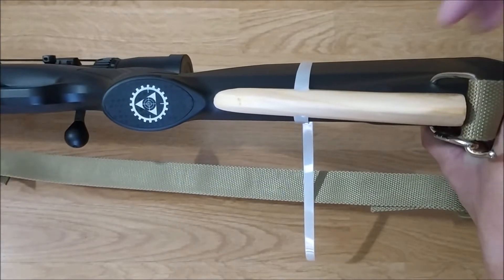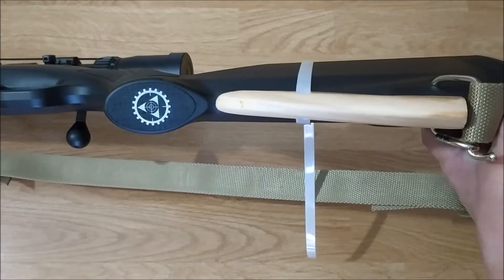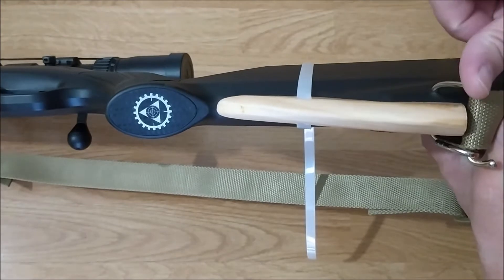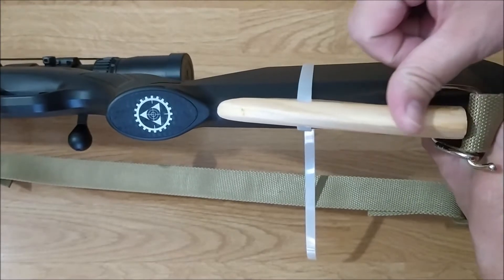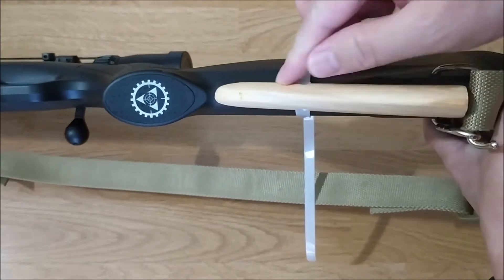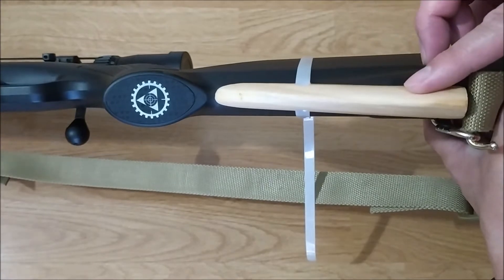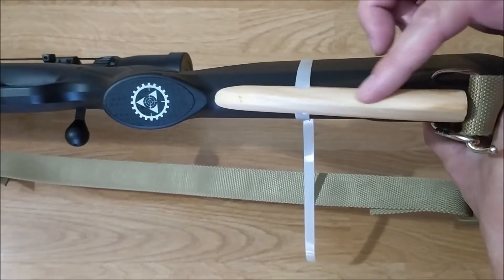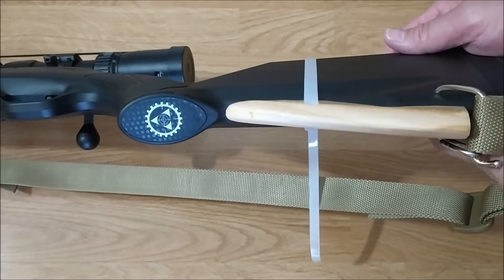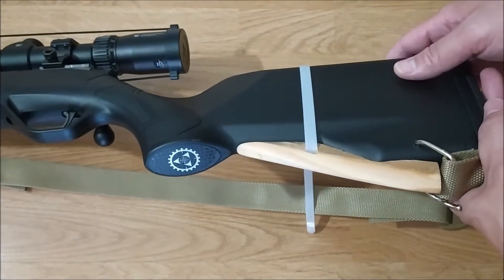So the result was not that ideal. I used this to shoot some groups, which I will show you very soon. When I came home, I used a file to shave more from the two sides to make the wedge sharper. Today I went to the range with this and the shooting experience became much better. Let me show you the groups.